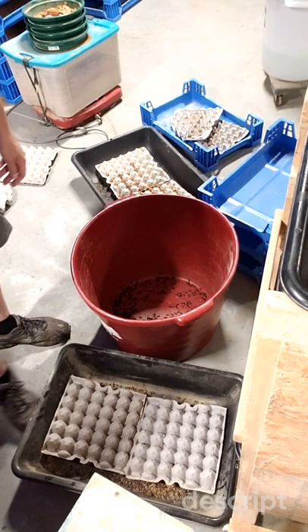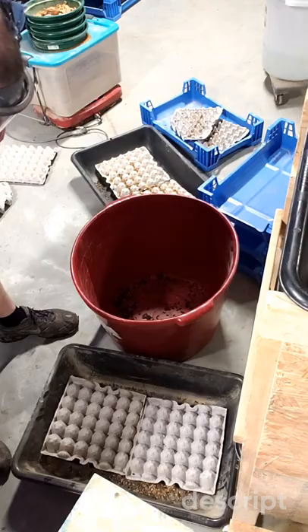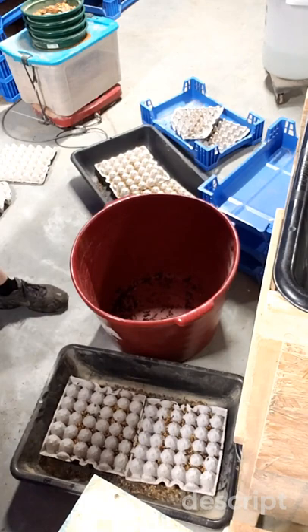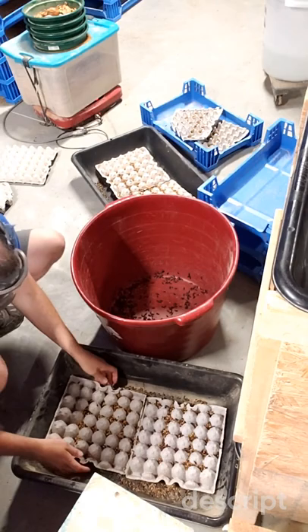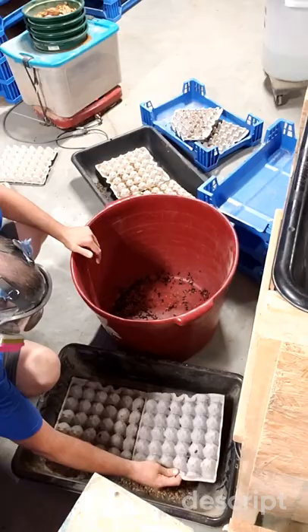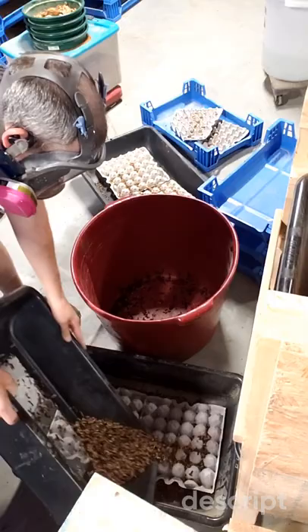We're going to gently flip it over and shake the beetles that have stuck on there into the red bin. Repeat that for the other egg carton — get those beetles, and then keep going. We're just going to let them sit, then flip, shake off those beetles, finish the second one. Rinse and repeat.